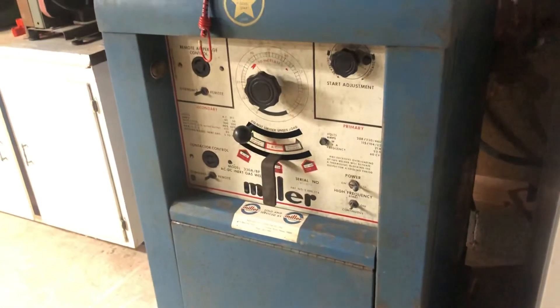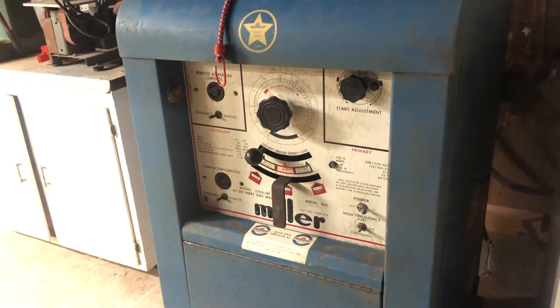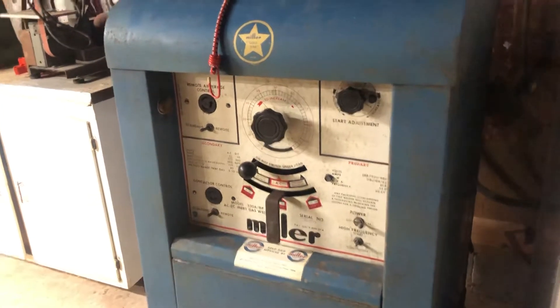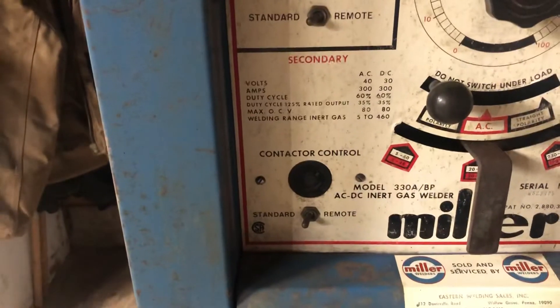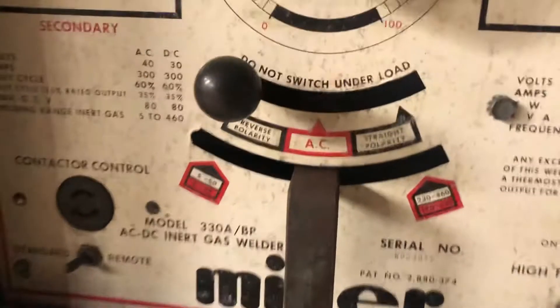When I first got it all wired up and plugged in, I turned it on and got nothing — fan wasn't even running. Had to check the wiring diagram, replaced the F2 fuse, and then it started kicking.